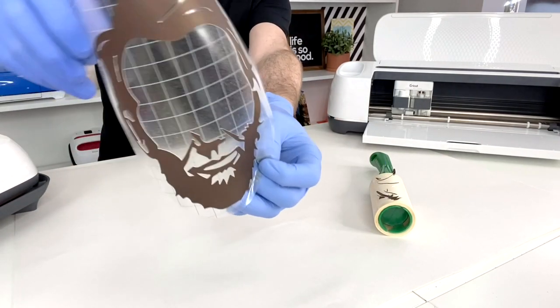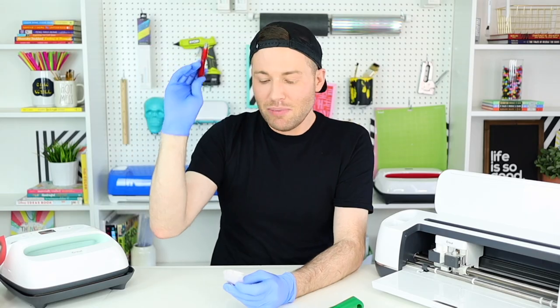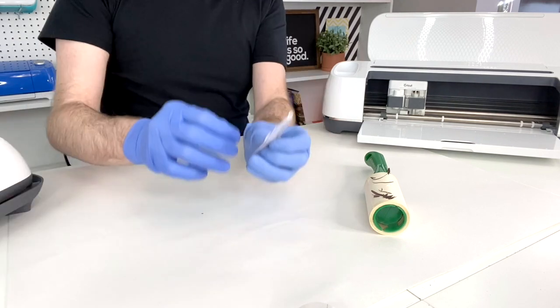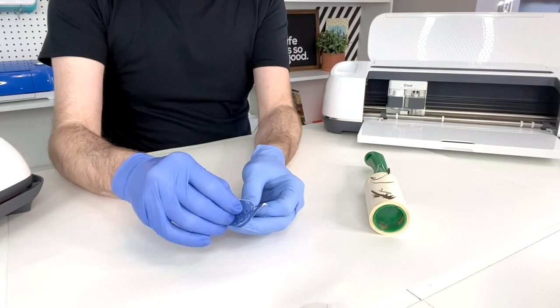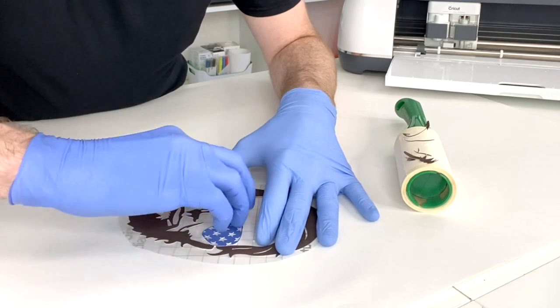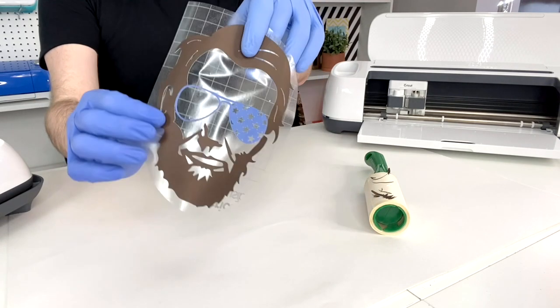There is our fully weeded design. Now it's time for the sunglasses — just twisting, turning, and barely bending it so you don't damage it. I'll grab a pin pen tool and carefully peel the sunglasses off the backing. Then I'm going to fit them in like a puzzle piece on the design, making sure the ink side is facing up.